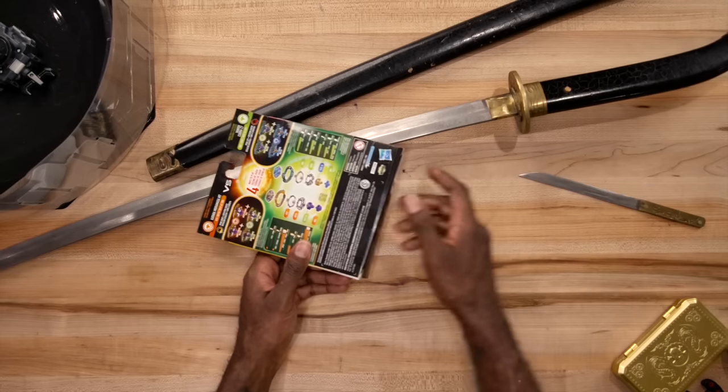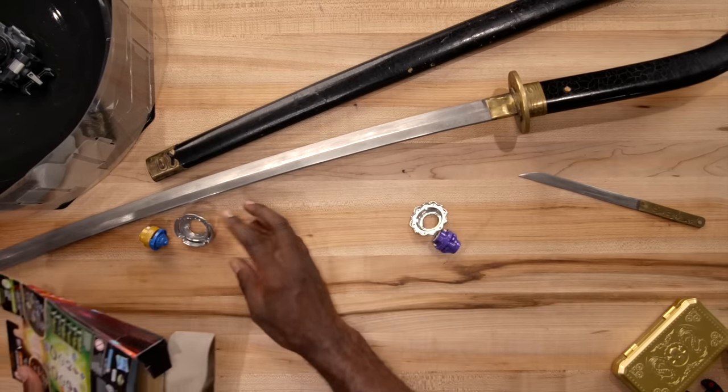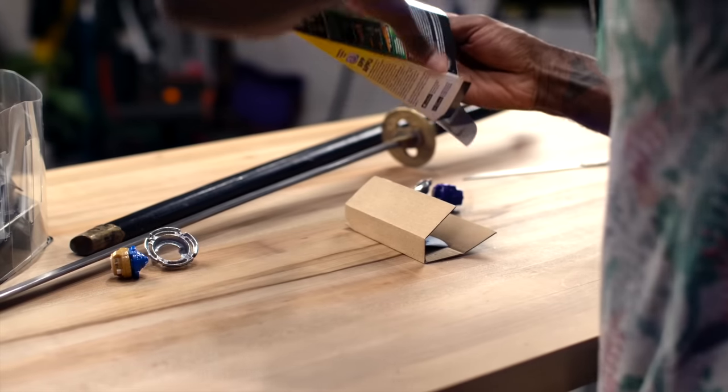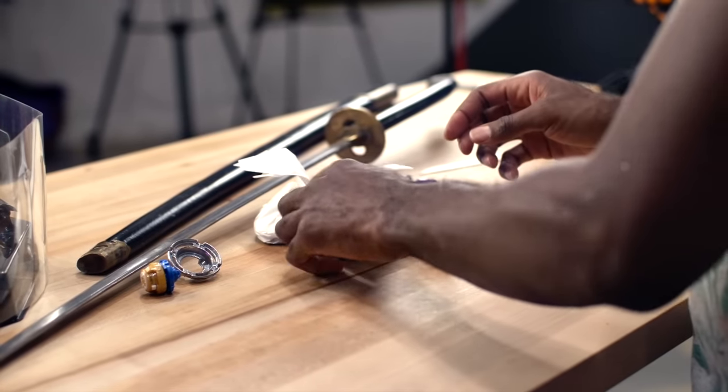Oh yes I just used the katana to open up. Wow, that's lovely packaging. Use the katana to open up. That's all we get in the box, which is cool, you know, eco-friendly and all whatnot.